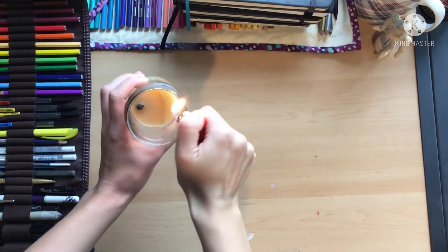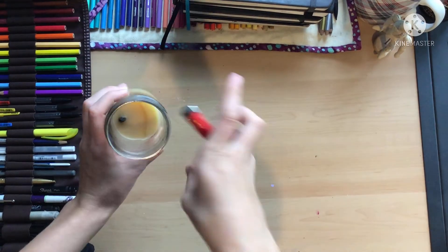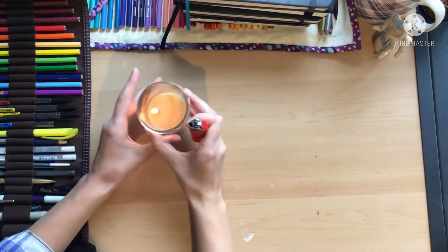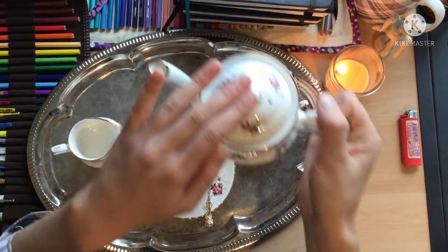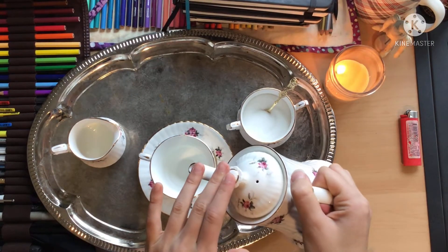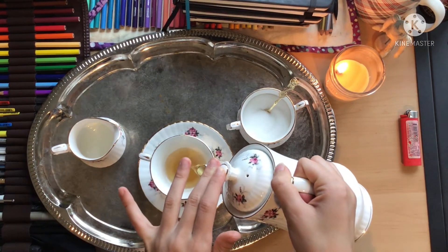Let's see if we can light this — not interested in burning myself. We got it somehow. It's all nice and drizzly out, so I thought it'd be the perfect time to have a cup of tea.